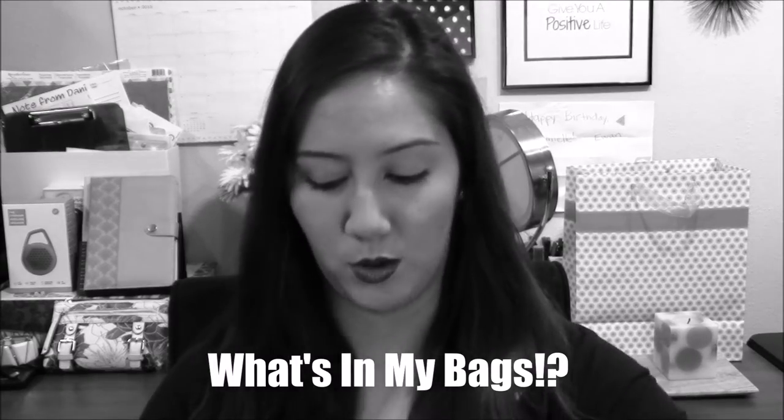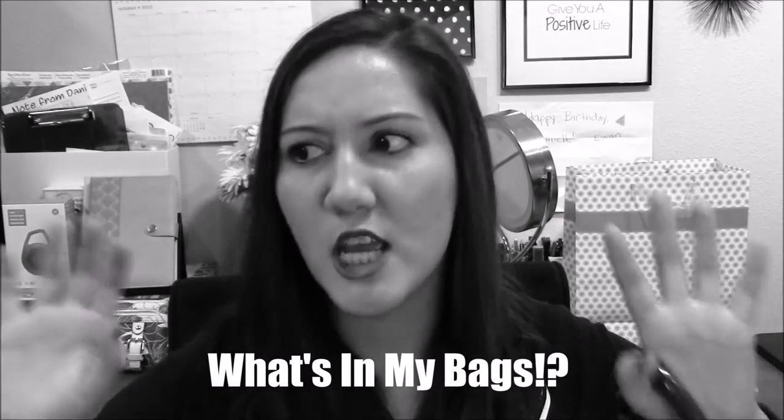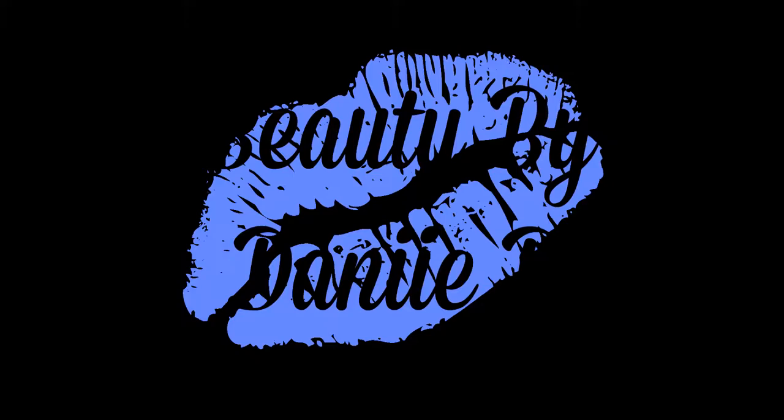Tote purses are like giant black holes. I'm gonna take all the groceries in one trip — we're not doing two. Hey everyone, thanks for stopping by. Welcome back. Today I am doing a what's in my bag, or bags, video.